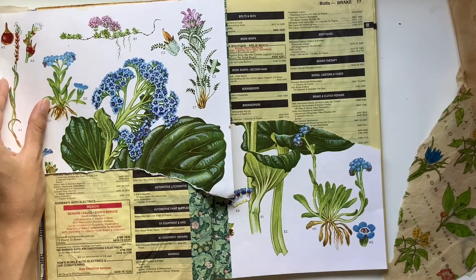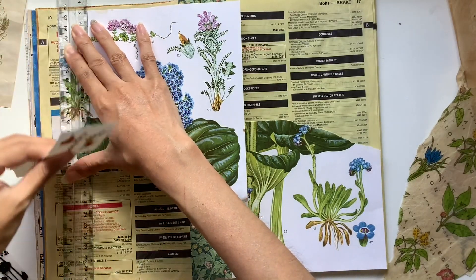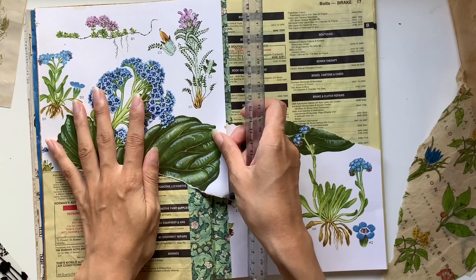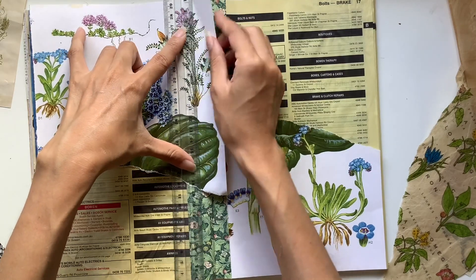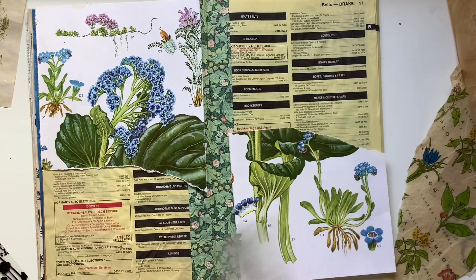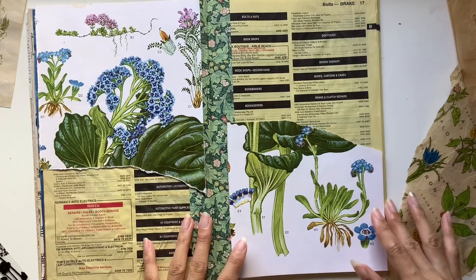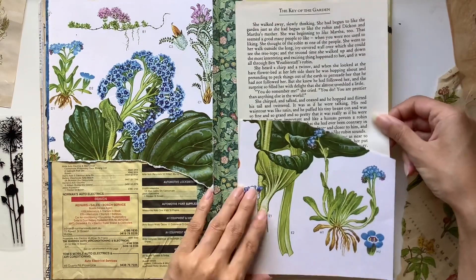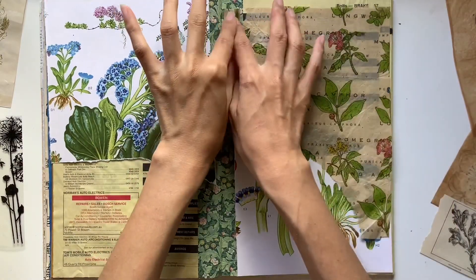I have some floral pages here from a book that my sister-in-law got for me, which was very special. It's called Wild Flowers of the World — a very large book with beautiful illustrations. I chose one of my favorite pages with some blue flowers, since blue is my favorite color. I think these are forget-me-nots, and I love the connection to journaling — we write down our memories so that we won't forget them. I just ripped it in half to split it over the two pages.